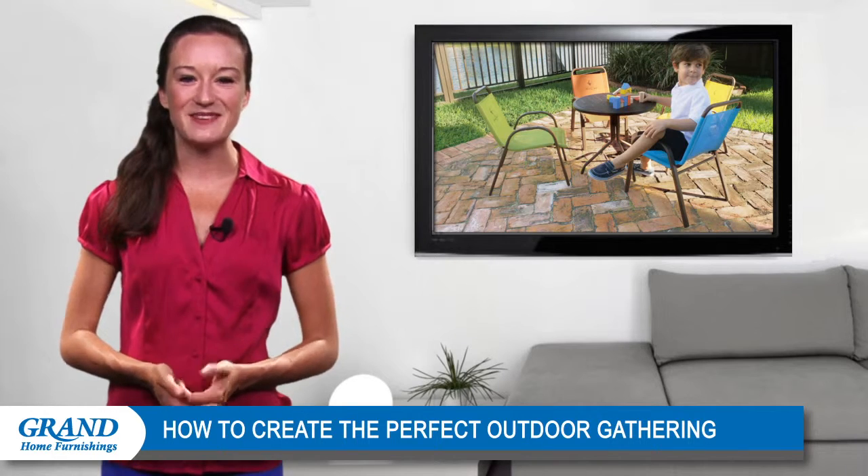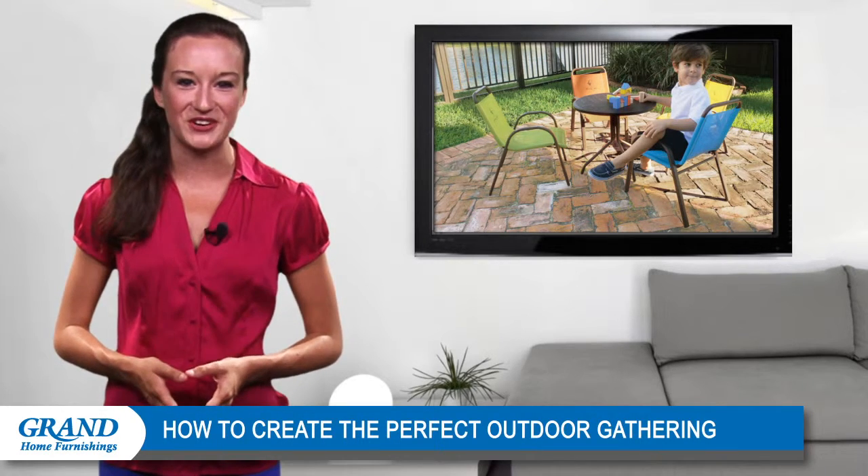Well, that's all for today. Be sure to tune in next time for more design tips from Grand Home Furnishings.